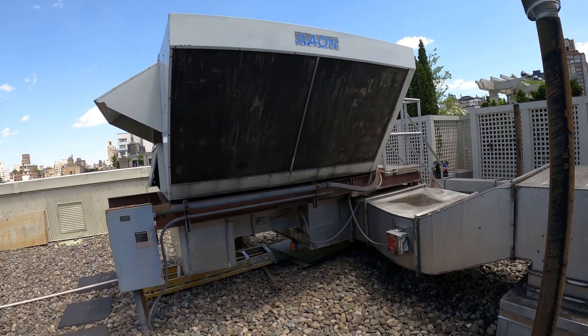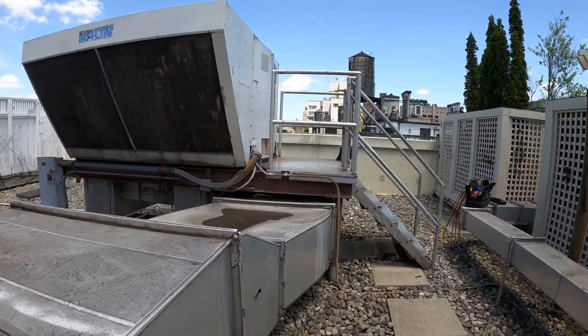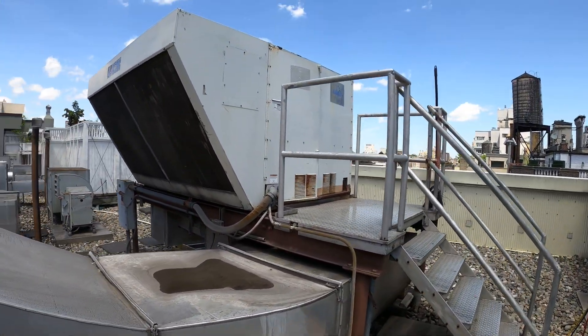Hello everyone and welcome to Jumper Man Tech, where we specialize in HVAC but do everything DIY. Today we got a service call that this unit is not properly cooling.